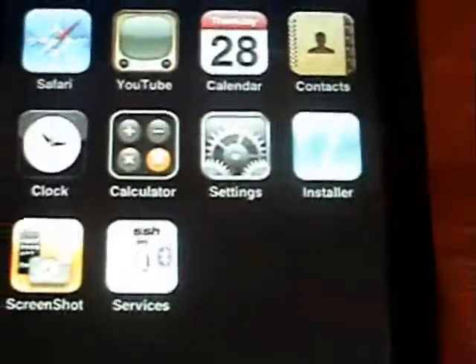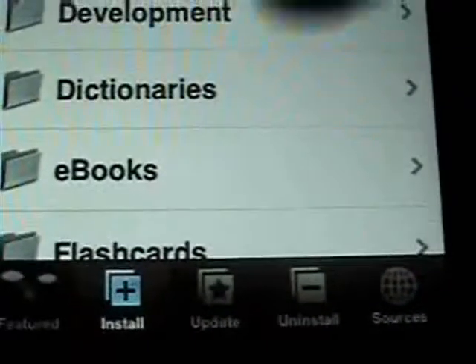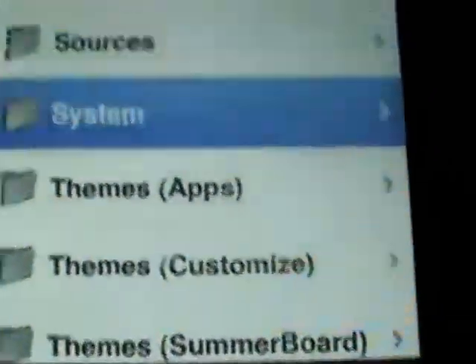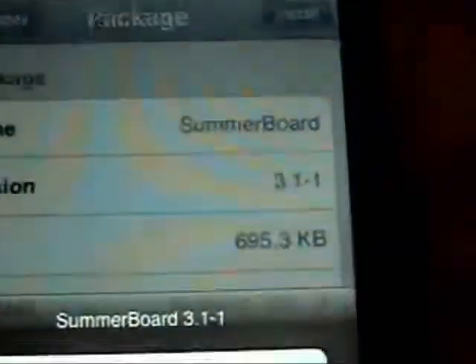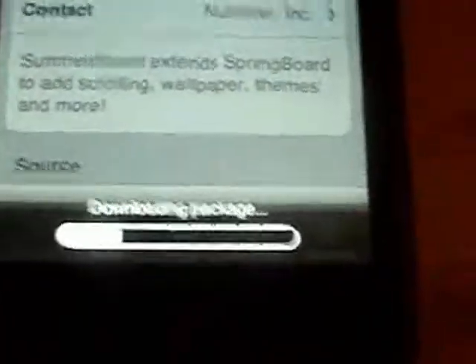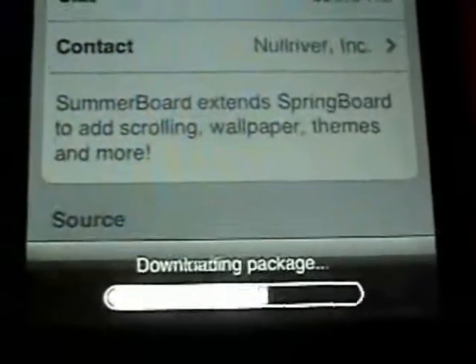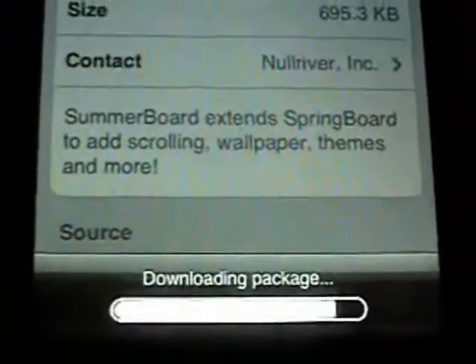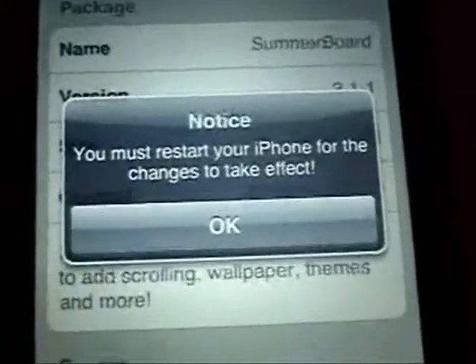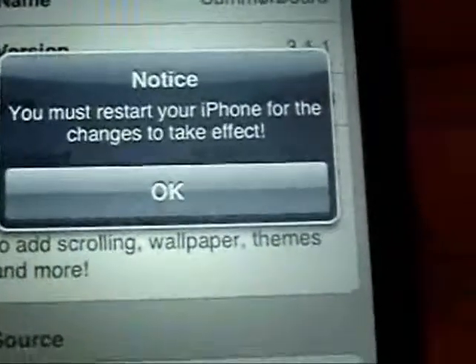I'm going to go ahead and install SummerBoard just to show you that it does work. Click Install, go down to System, go down to SummerBoard, Install. So like I said, if there are any programs that say firmware 1.3 is required and you're not on firmware 1.3, you can go ahead and do this to change it to make it work. You can see it's not giving me that error.